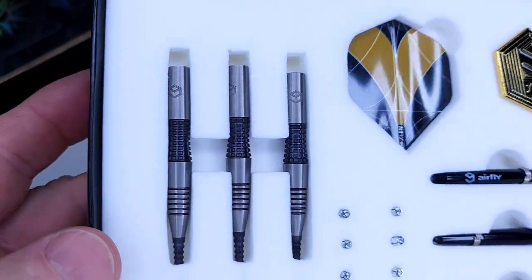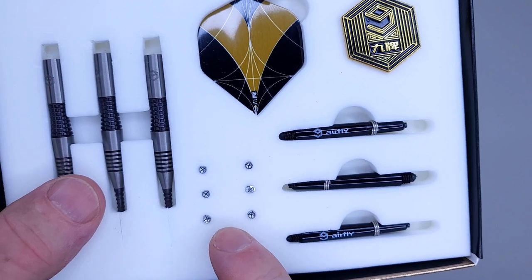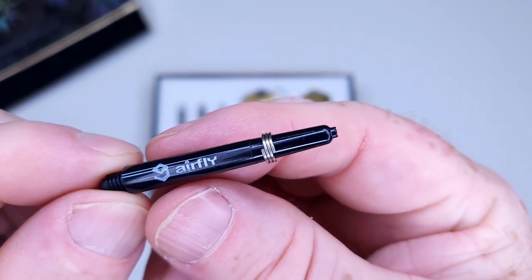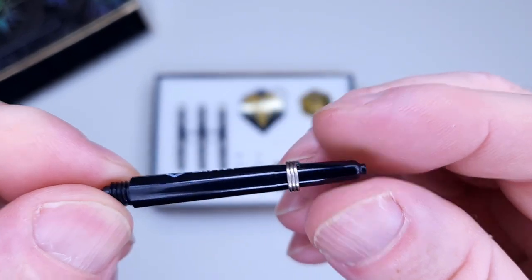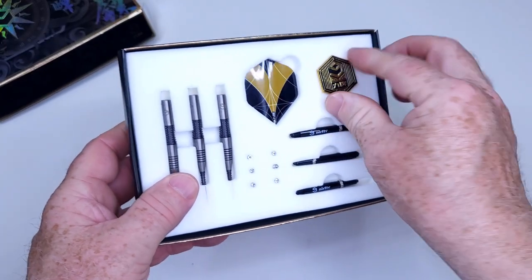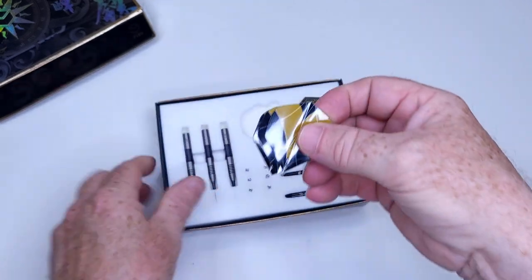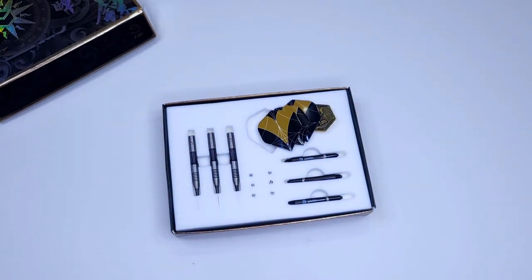Look at these incredible barrels - those are nice. We've got two sets of flight protectors, and even though I don't like them, I'm going to use them in this video. We've got a set of nylon stems at 39.5 millimeters not including the threads - really well-made with a nice finish. We've even got the stem rings. There's a metal pin with the Caliburn logo that I'll slap on my shirt for the throwing part. And of course, they come with a set of standard-size folding flights, which I think are going to look good on these barrels.